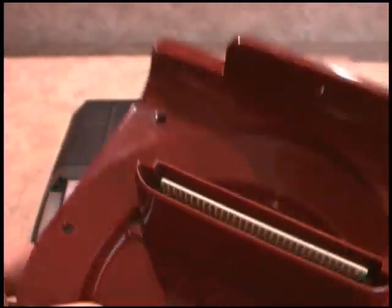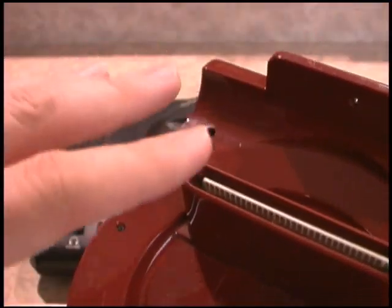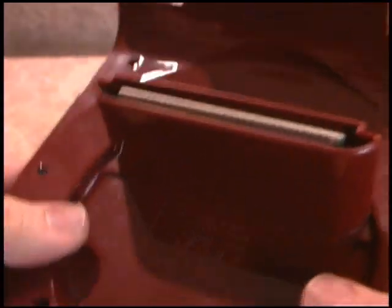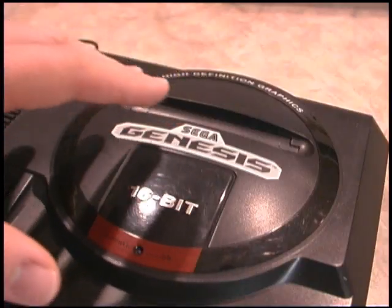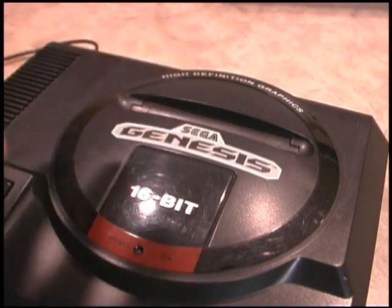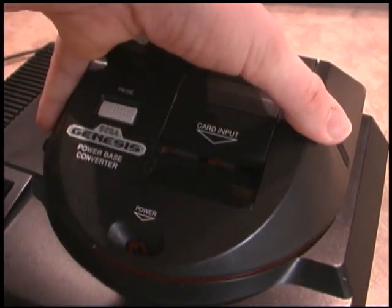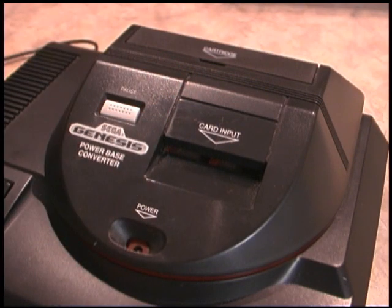The back side of this unit looks like this, which may not be what you were expecting. It's got a nice burgundy finish to it. This is the exact same shape as a Sega Genesis game, and that's how it actually fits into the top of the Sega Genesis. The Power Base Converter is really easy to use and does not require any additional AC adapters or power cords. All you do is simply set it on top of your Sega Genesis and gently lock it into place.